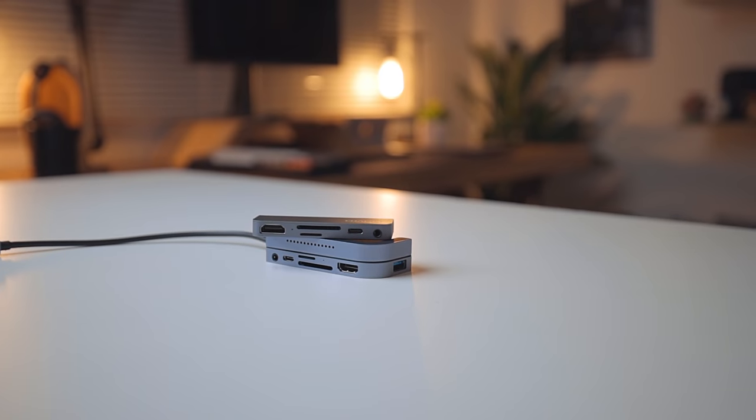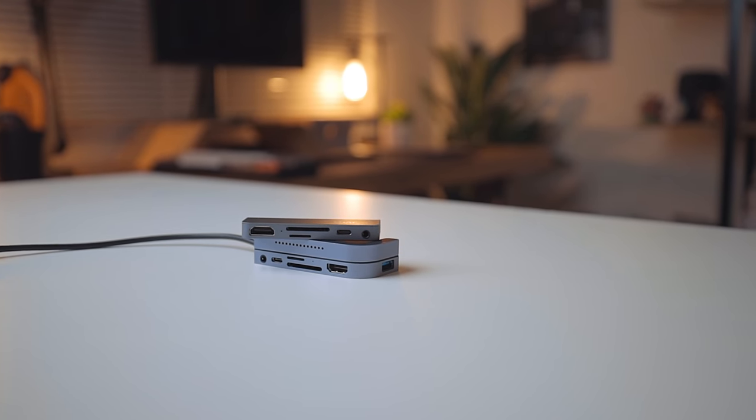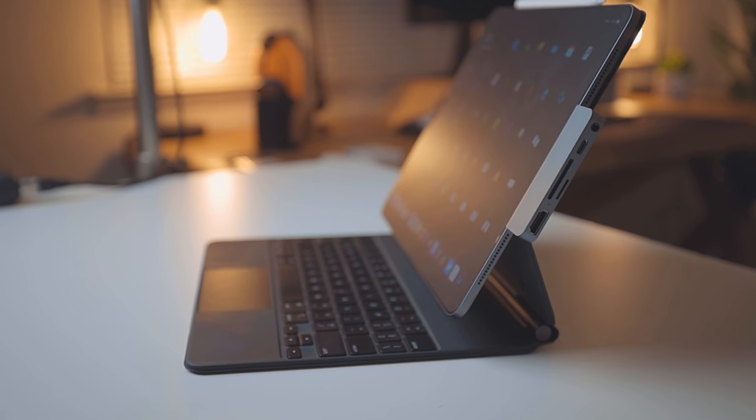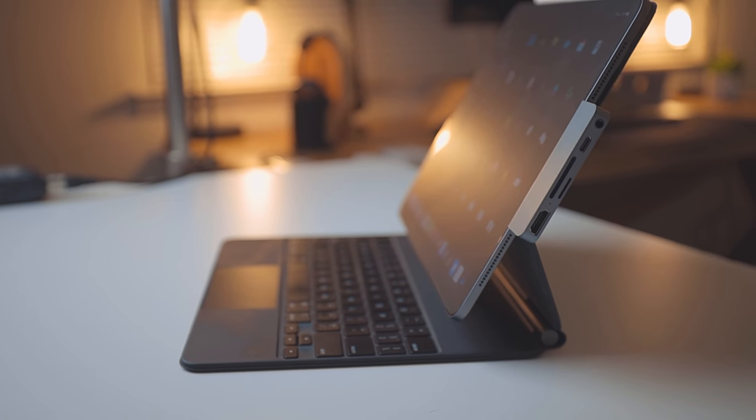Chargin also sent me some USB-C hubs to use with my iPad. This one right here is the mini stick — I like this one a lot. Whenever we can start traveling again, this is the one going in my backpack. It has a 3.5mm headphone jack, USB-C port, SD card, micro SD card, and HDMI — basically everything I would need when traveling in a really small package. Out of all the USB-C hubs I've tried, this is the smallest one that works the best. It just uses USB bus power and it's fast too, considering that.